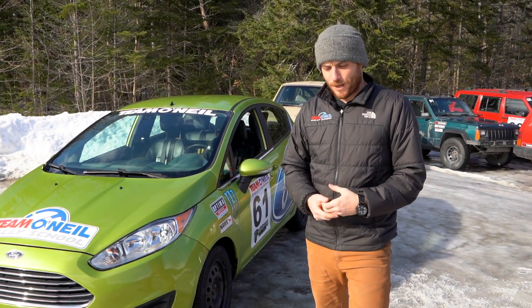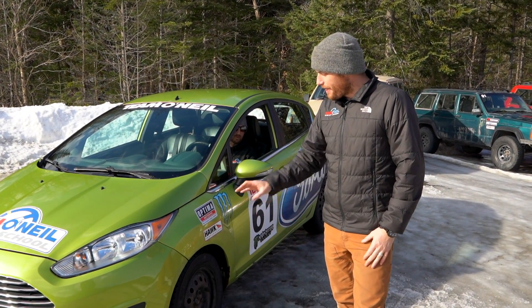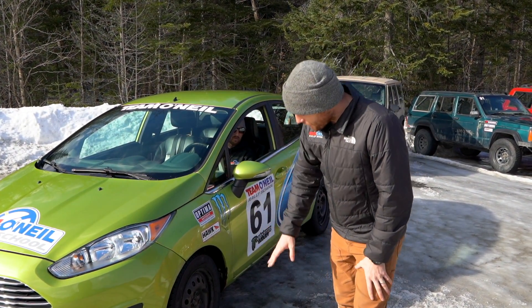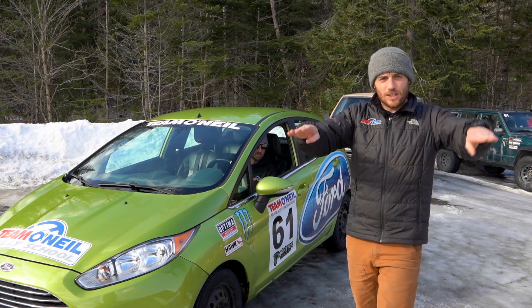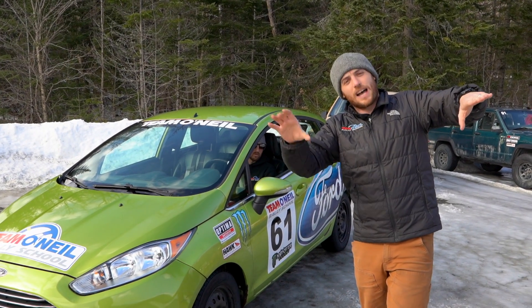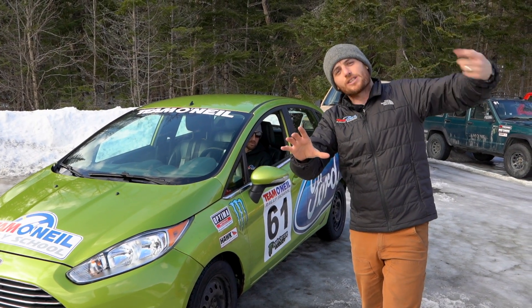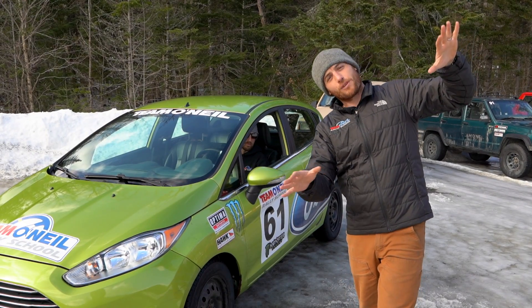So that's the story with an open differential - the power is going to take the path of least resistance. In this case, this tire is on a little more polished ice than the other side. Also, this vehicle isn't perfectly level - one side is heavier, the heavier side will have more grip, and the lighter side will always be more prone to spinning.